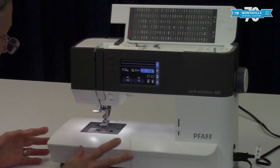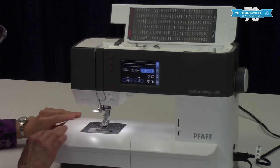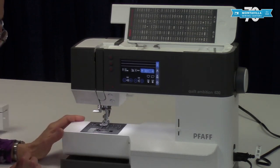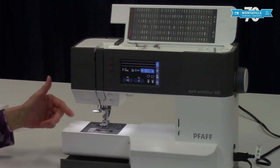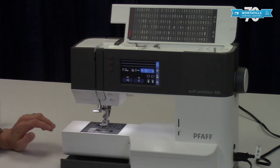You have your accessory tray with a front compartment and a back compartment. You can take this off and you've got a free arm. The free arm is great for doing pant legs — like if you're sewing around a pant leg to shorten your pants.